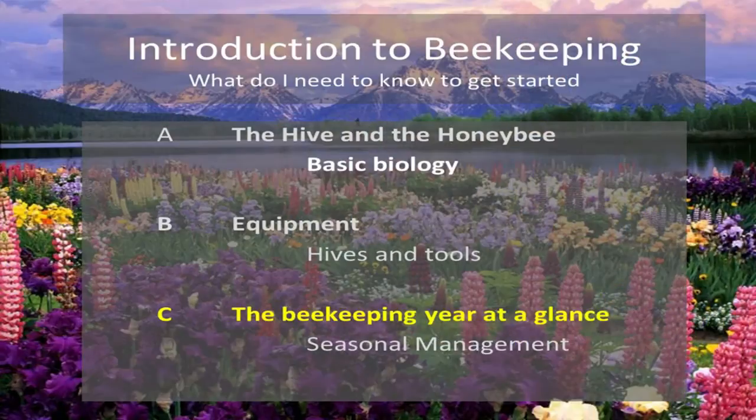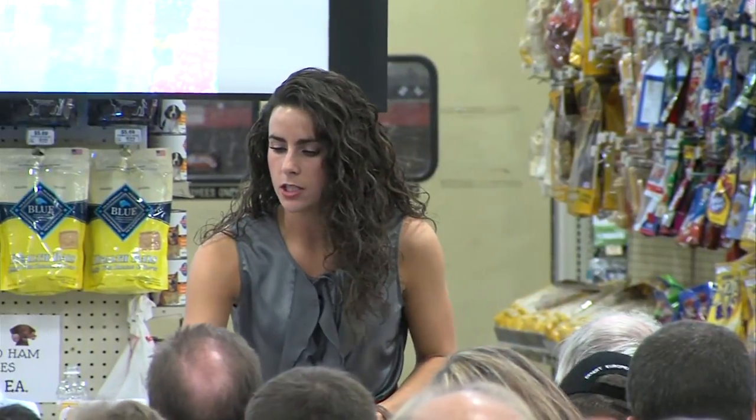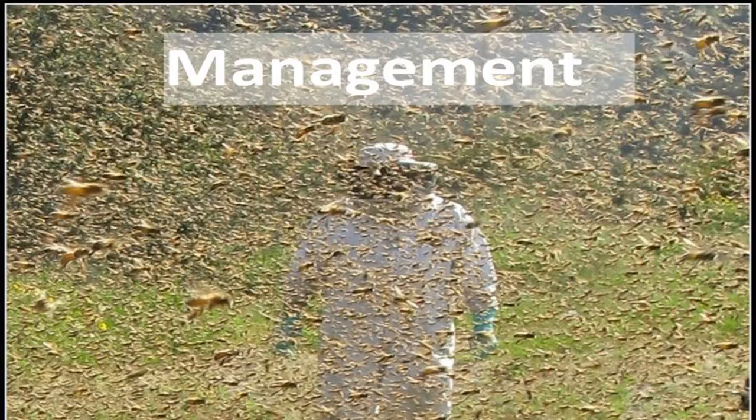We've talked about the honey bee and a little bit of biology, the equipment you need, the tools you might invest in, and the very basic fundamental tools. Now we're going to talk about beekeeping a year at a glance, starting with springtime and working our way back around to next spring. Before we do that, we want to give you a few tips on how to manage your bees, how to work with them, and how to interact with them.